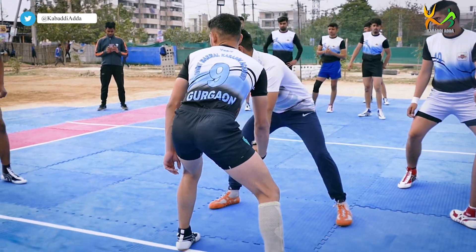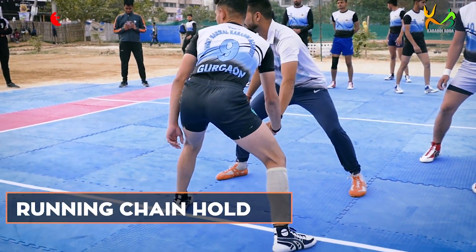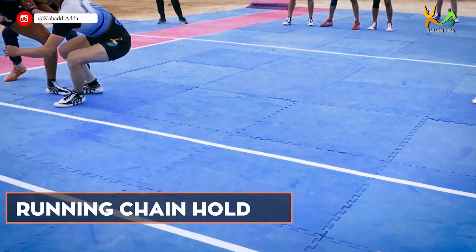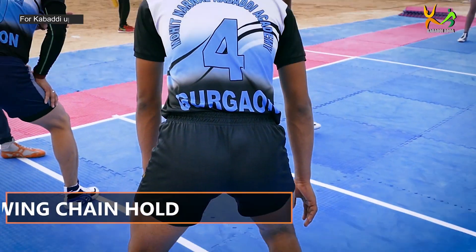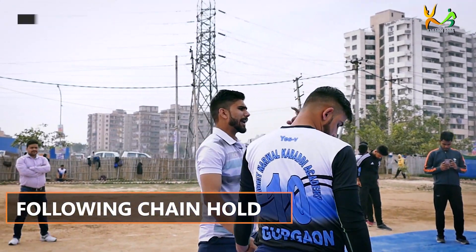We will take it inside. The red is playing in the middle. We will take the chain hold. The chain hold here is the running chain hold. The other spot is the helper.